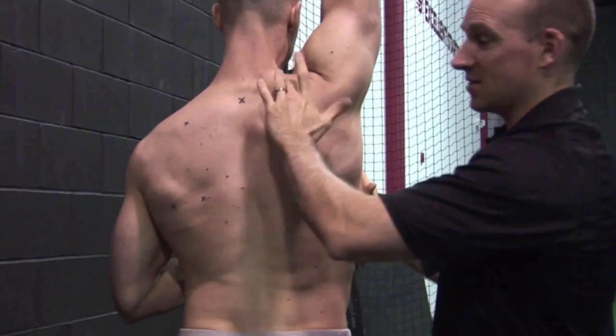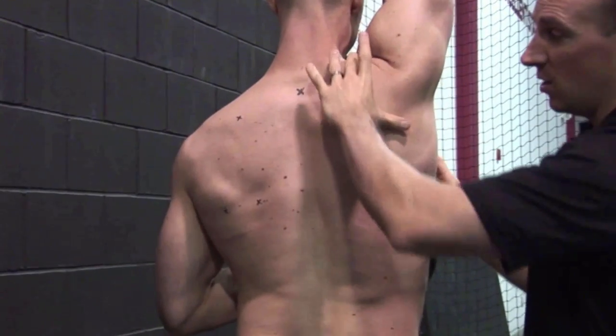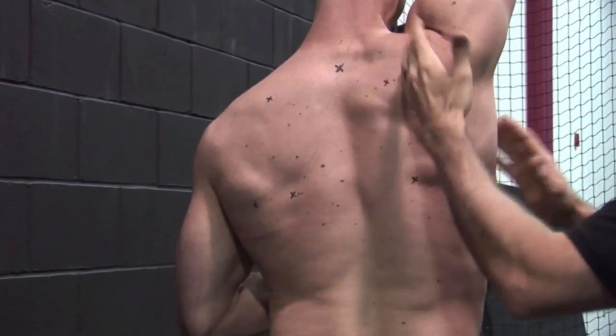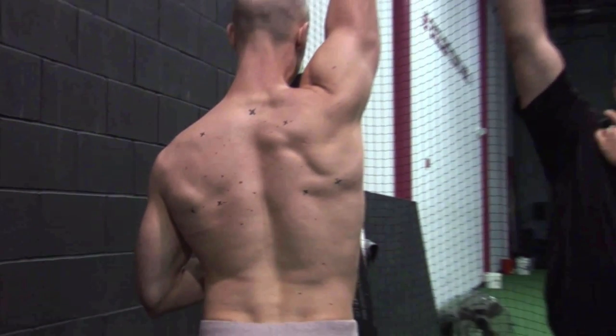So for him, he really needed some upper traps, some lower traps, some serratus anterior to get that upward rotation. He needed a little bit of posterior tilt. But what's even more interesting, like we talked about, he actually needed a little bit of upper trap to get to neutral before he went up overhead.